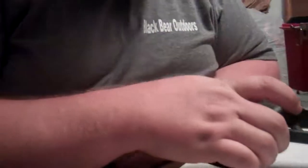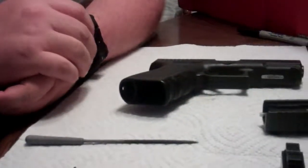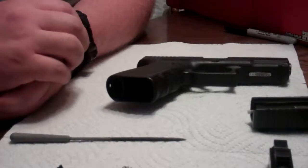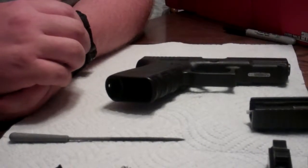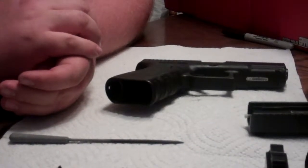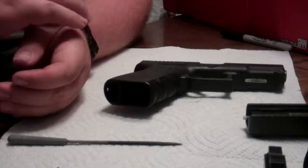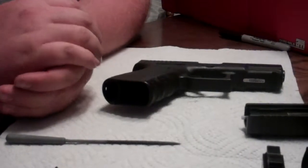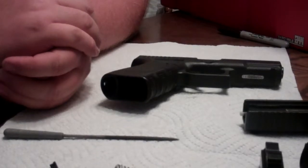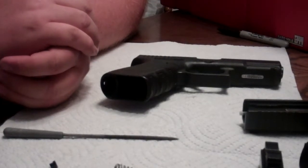This is the Black Bear Prepper. If you guys have any questions, feel free to leave a message. If you like this video, please like it and subscribe to our videos — they're a lot of fun and we like to hear what you guys want to know about. There are also videos on our prepping side, so feel free to take a look at those. As always, have a great day.